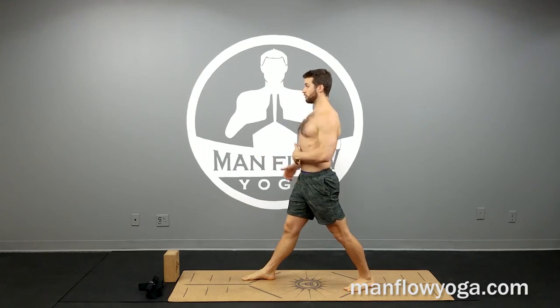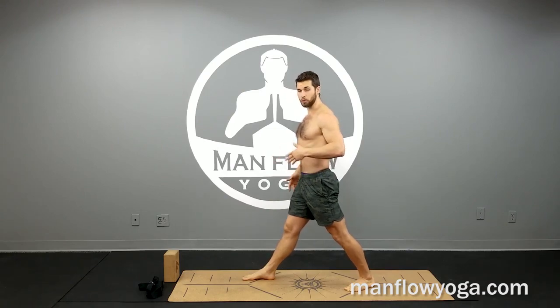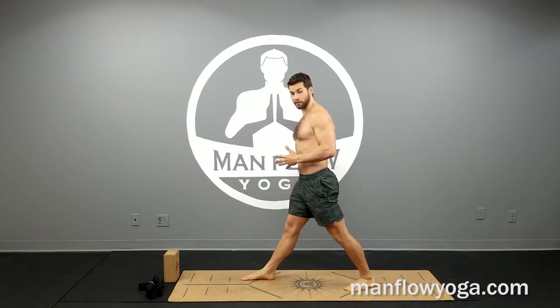Start by straightening your legs and then squaring your hips toward the front. So the right hip pulls back, the left hip pulls forward. Push down firmly through your right leg so you feel the weight in the right hip.